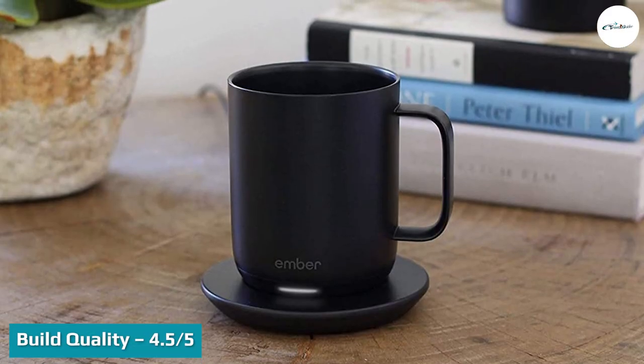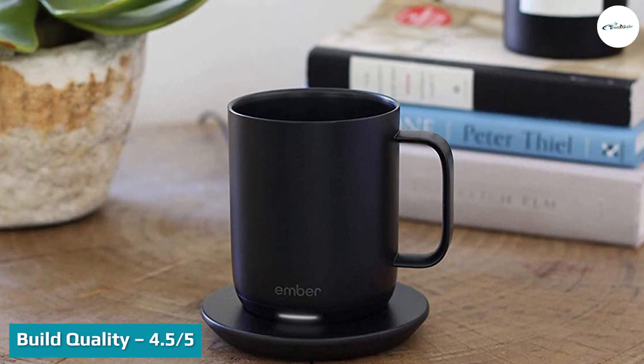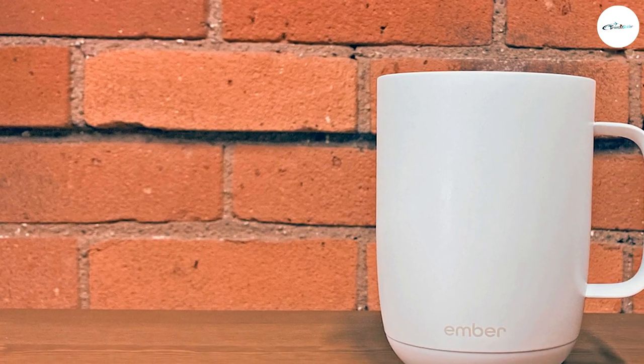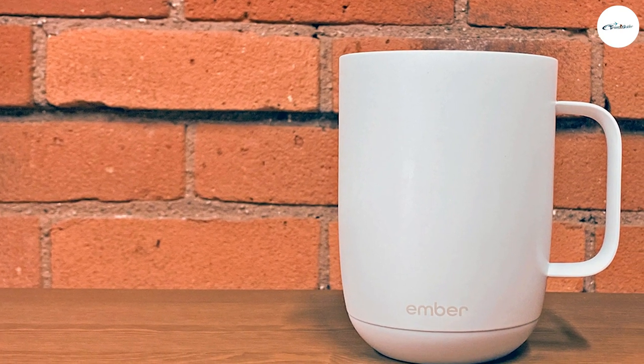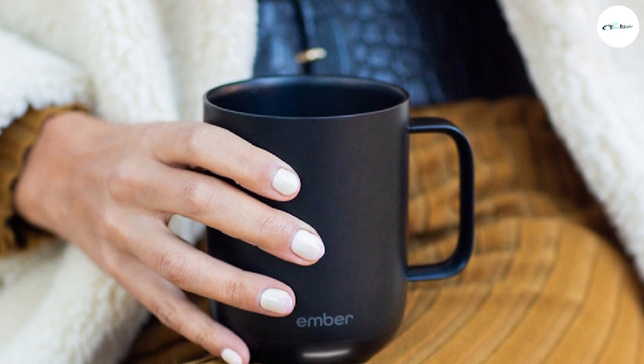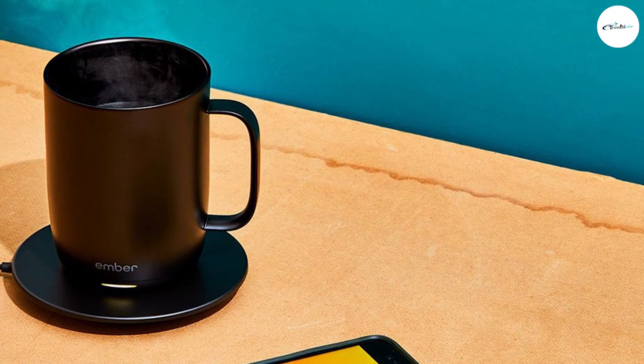Build quality: 4.5 out of 5. Thanks to its premium materials, the Ember mug is built to last. It's made from durable stainless steel with a scratch-resistant, food-grade ceramic coating. This pairing is ideal — the stainless steel protects the electronics within, while the coating ensures it still feels like a regular ceramic mug while you're drinking.